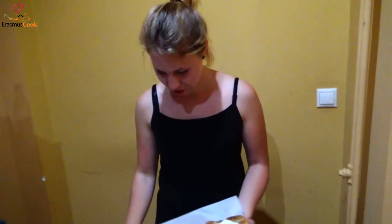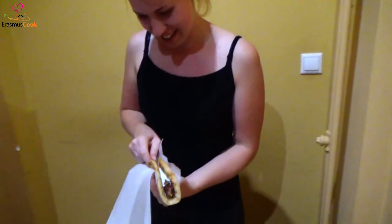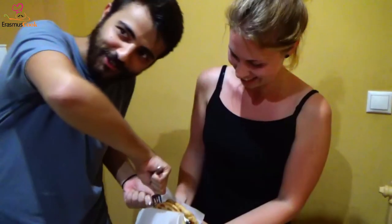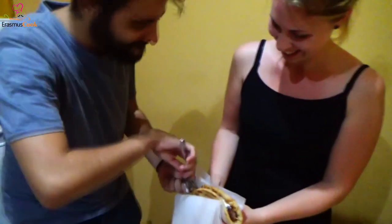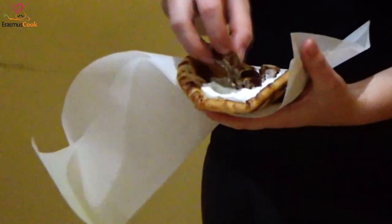The souvlaki. Can our chef manage to take out the souvlaki? Meh — she can't. What will she do? She requests the help of a handsome man, like a traditional Greek man with a beard. It's hard, but in the end she finds a more useful way to take out the souvlaki — with a fork. Now adding souvlaki, adding onion and tomato, some potatoes.